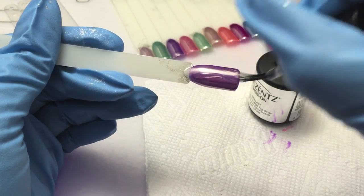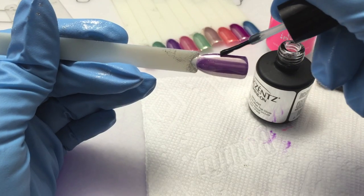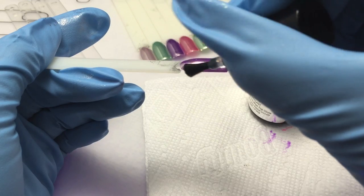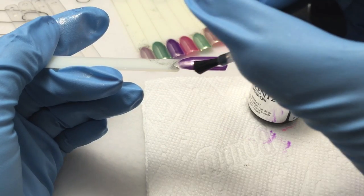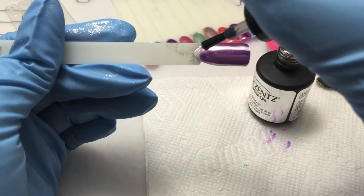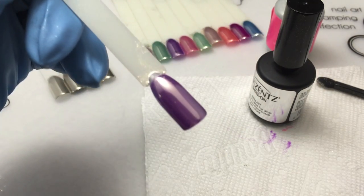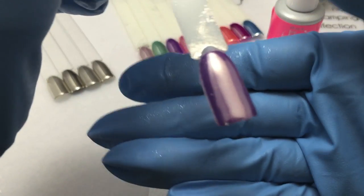Now I'm doing the second coat of top coat, making sure that I get all around the edges because you want to seal that in. This behaves like any other pigment in that it sometimes has a tendency to chip if you don't seal the edges really well. Once you get that second coat on, you're ready to go ahead and cure that fully.